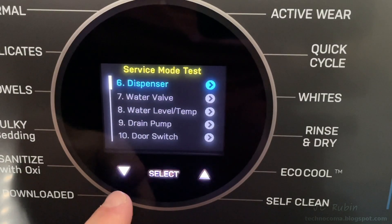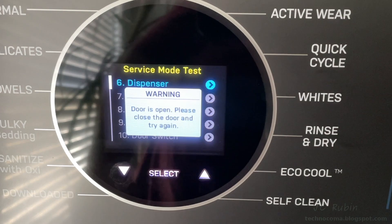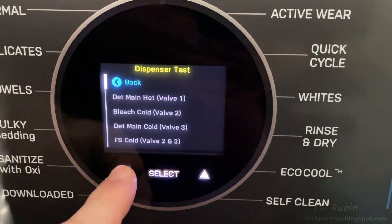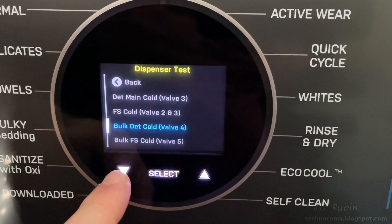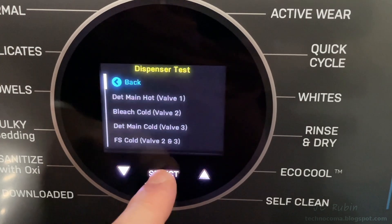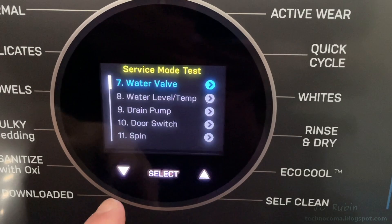Next is the dispenser test. I hit select and get a door open error, so I close it and hit select again. There are a lot of different valves to test in the dispenser test, and from an outward appearance all the tests look the same. I'll show examples of these tests — here's one of those sped-up drains you'll see a lot.